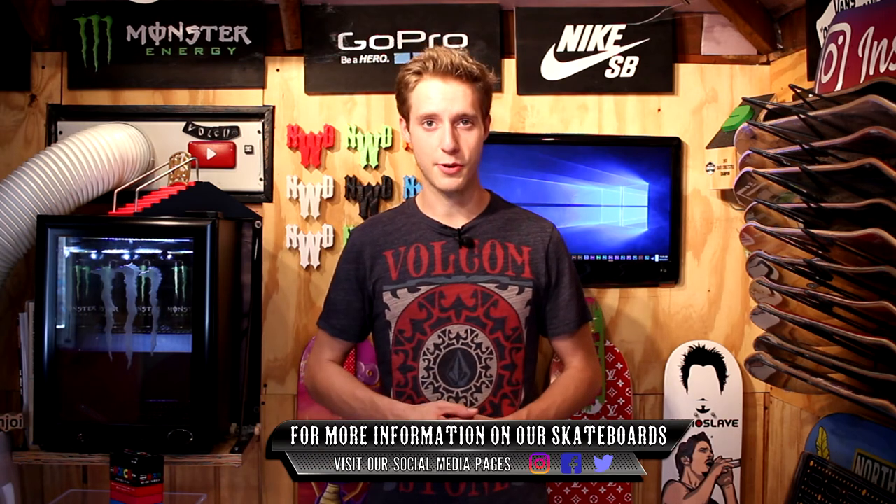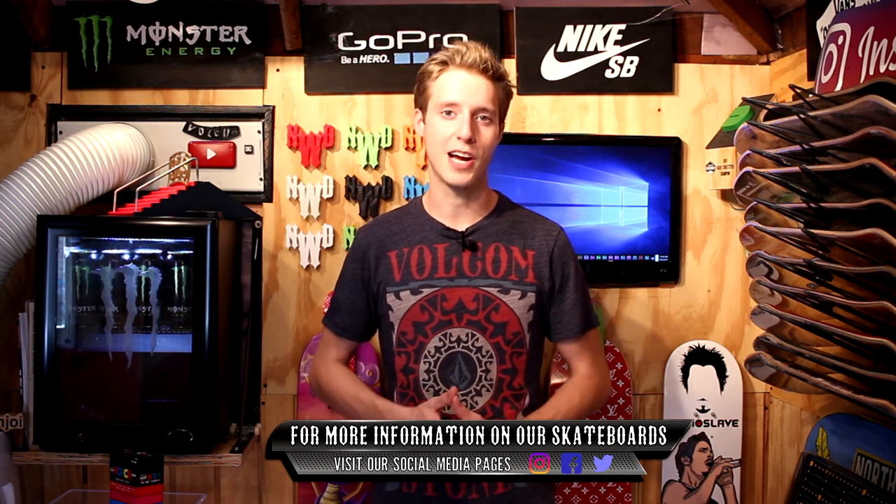In the meantime guys, thank you so much for watching. Have a great awesome Thursday night. Like, comment, and subscribe. I'll see you all tomorrow.